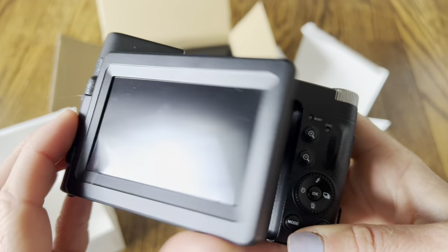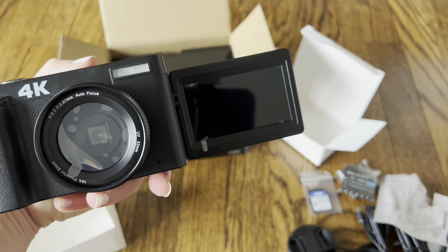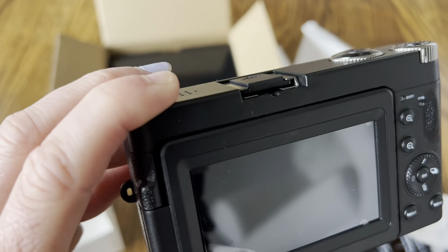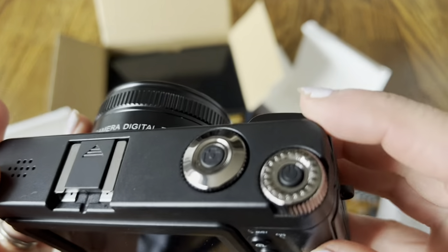Look at this — this is one of my favorite features: the flip screen. While you're recording you can see everything that's happening, so you can see yourself in the pictures and see what the video looks like while recording. I love that feature — it's going to make making videos super simple and live streaming really easy.